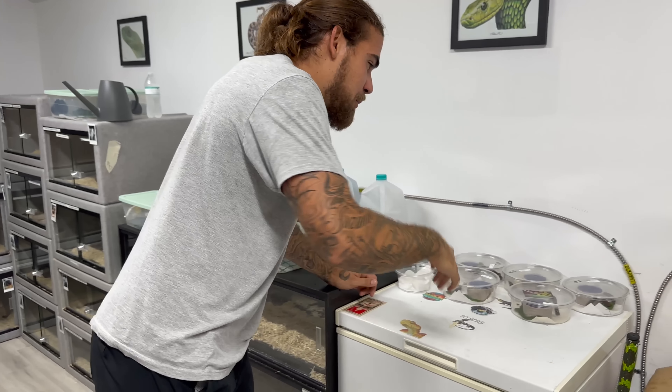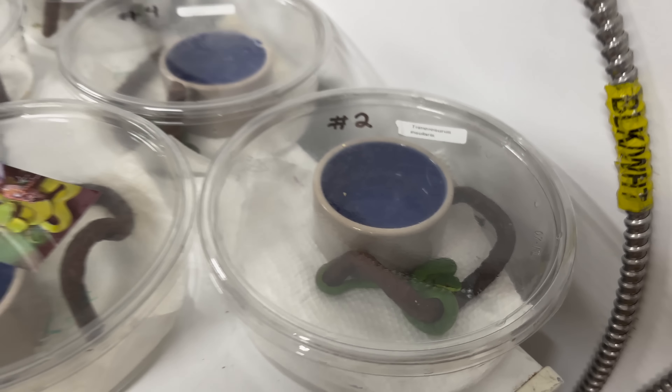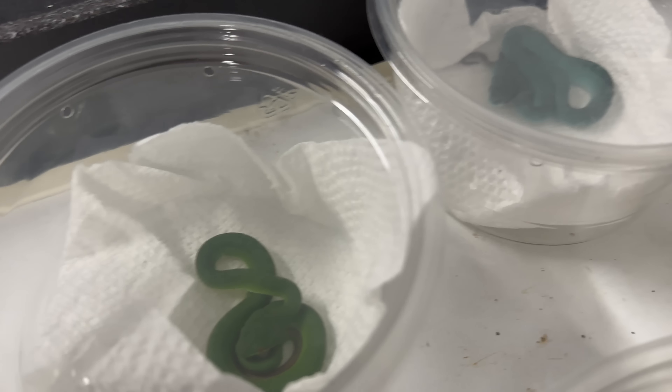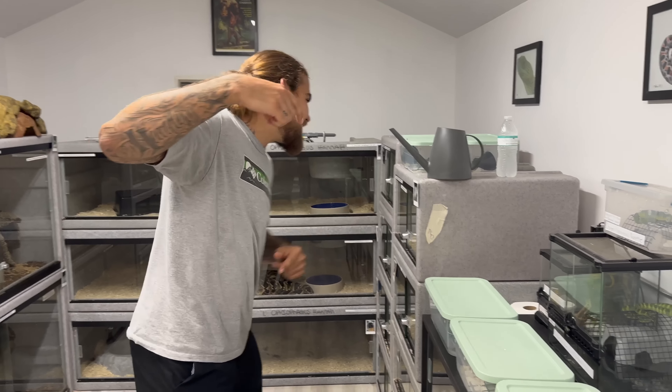We have everything from green insularis to blue insularis, to red squalms, yellow squalms, green squalms, waggler's vipers, yellow insularis — all kinds of crazy stuff. We're actually going to go through each and every snake and clean all of these.